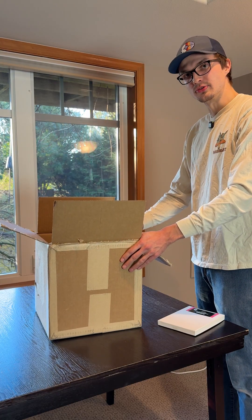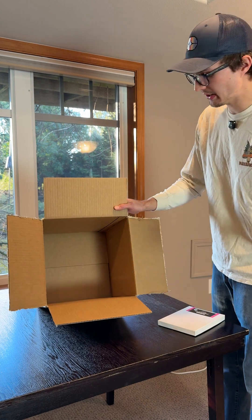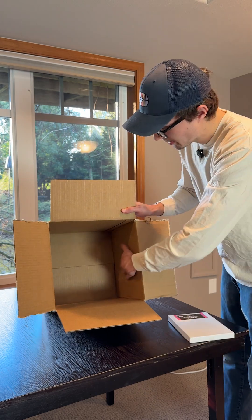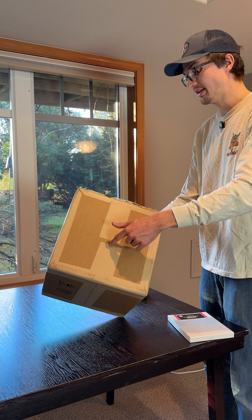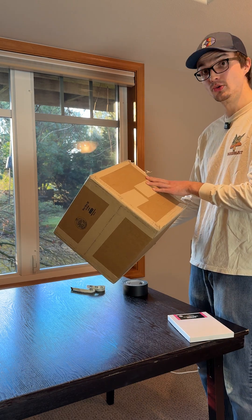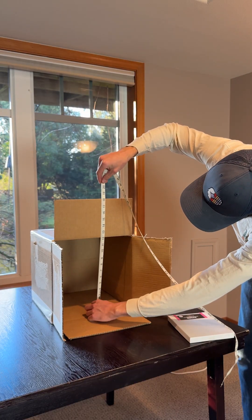I've heard about people doing this with cardboard boxes. I've never even read a guide on how to do it, so we're winging it today. My plan is to take a piece of photo paper, tape it on this side in the dark, tape it all up, poke a hole — that'll be our lens. We're gonna go outside, expose it for who knows how long, and see if we get a picture. I'd like to try and establish some kind of focal length.